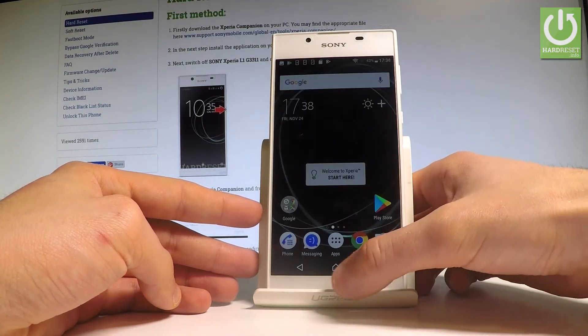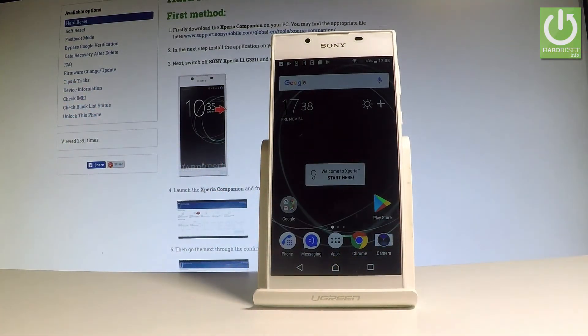So that's it, everything went well. Thank you for watching. Please subscribe to our channel and leave a thumbs up under the video.